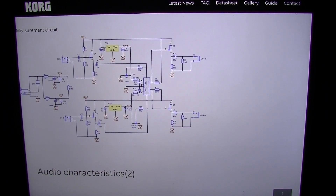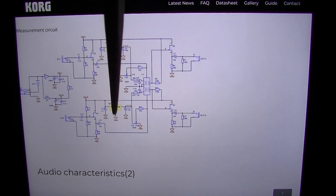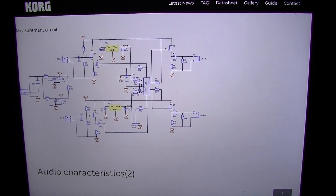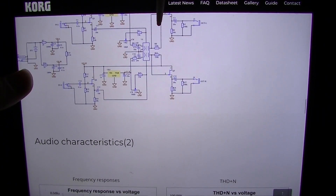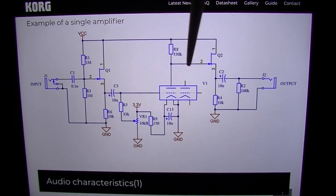Here's another one — a measurement circuit. This one has a left and a right, so this is basically a stereo setup, where you'd have something like a preamp for hi-fi, perhaps. These are some of the standard values that you would more or less want to start with.